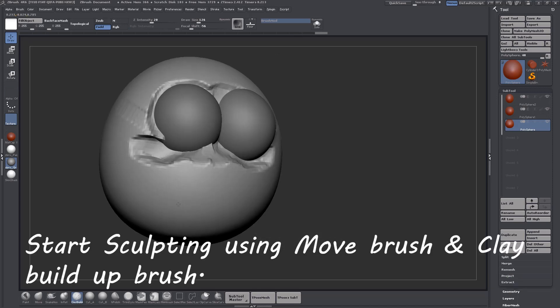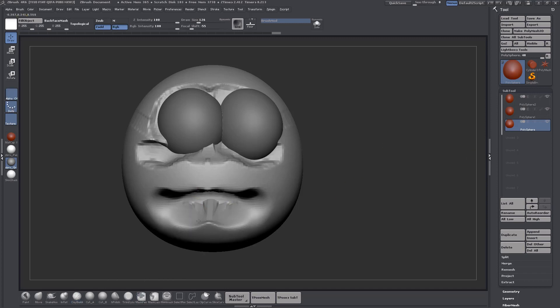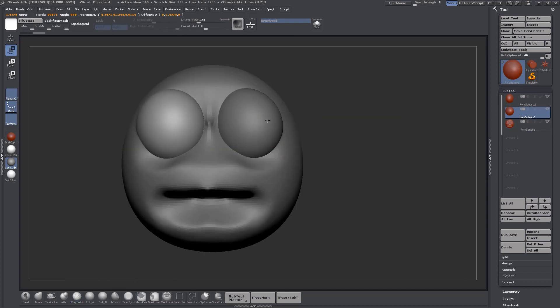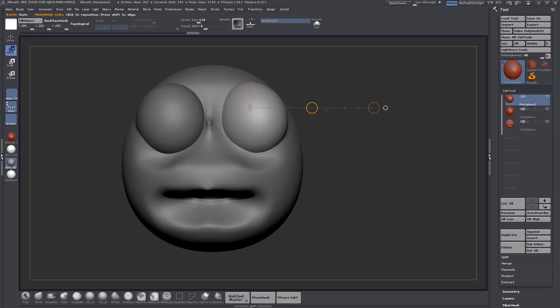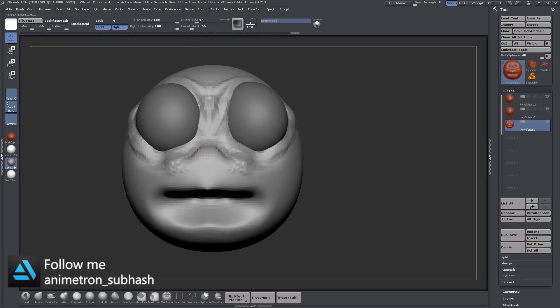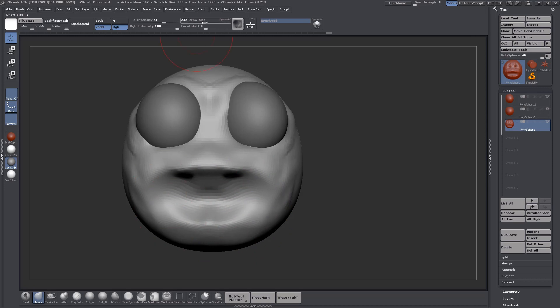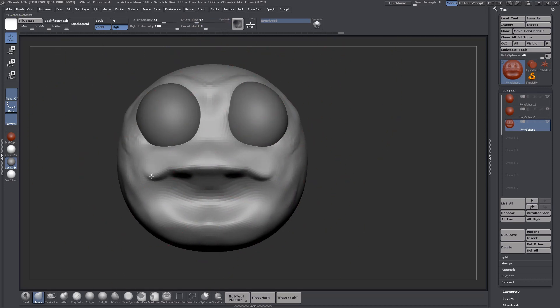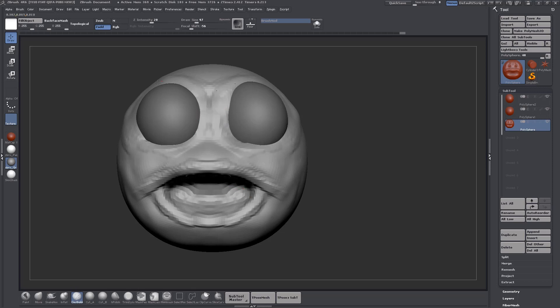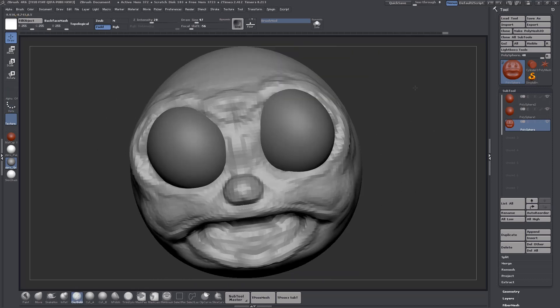Start sculpting using Move Brush and Clay Build-Up Brush.